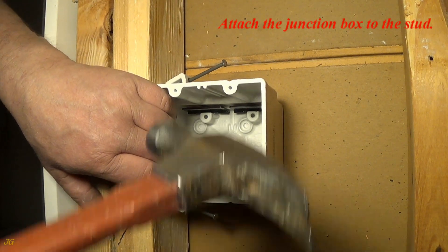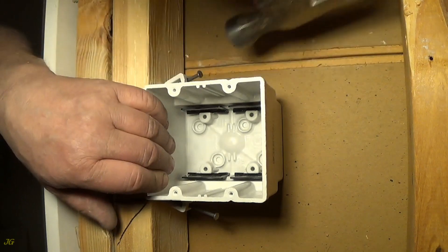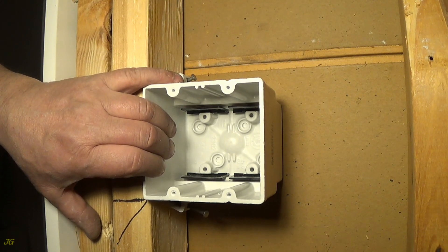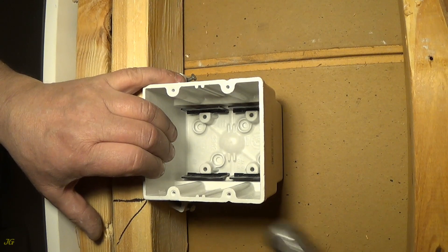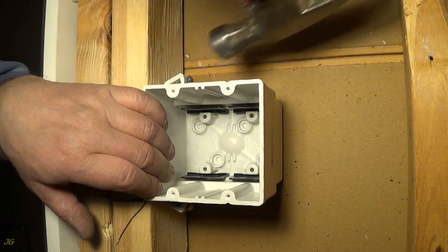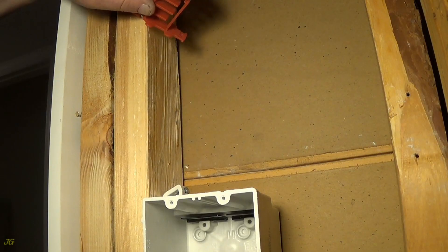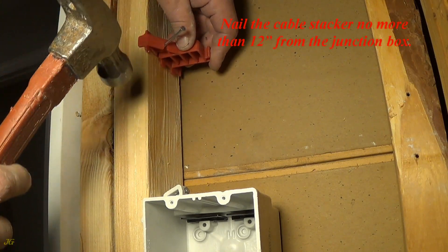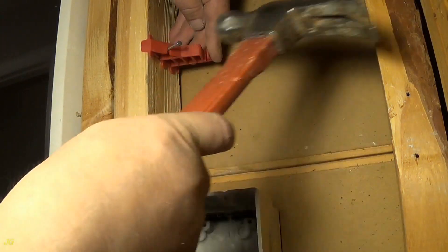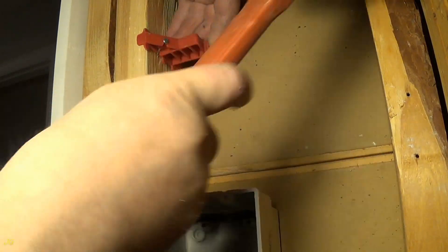Attach the junction box to the stud. Nail the cable stacker no more than 12 inches from the junction box.